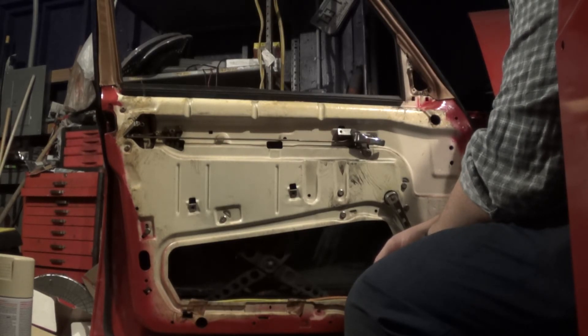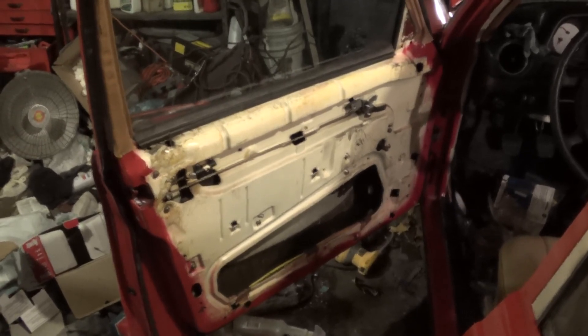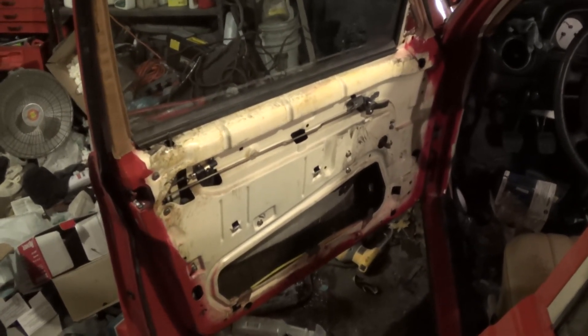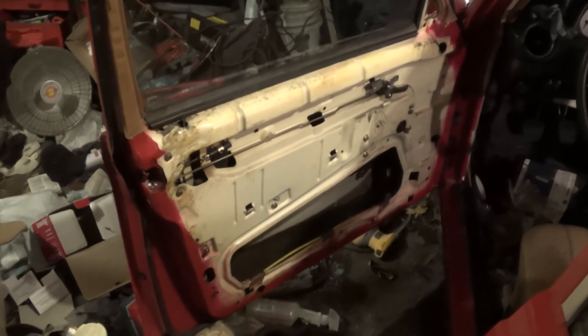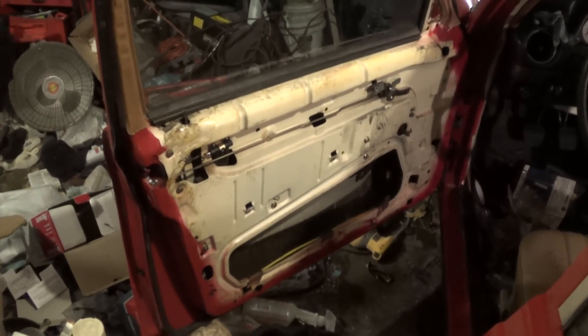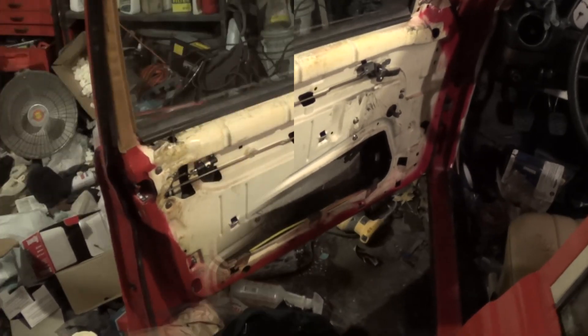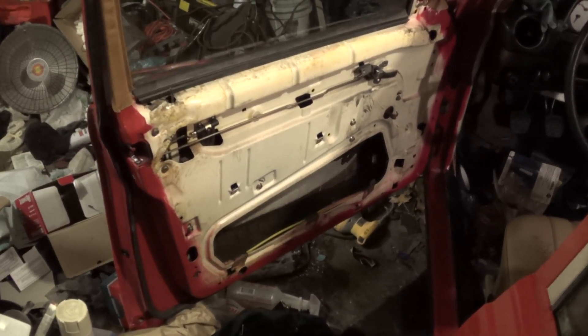I'm going to try to get the rear passenger door apart, or at least just replace or service the check strap as necessary. Well, this is where I'm calling it quits for the night. I did start on the rear driver's side door but all I did was remove, check, and replace the check strap, so I have already used both of my brand new check straps. This is Mercedes Diesel Guy — thanks for watching.